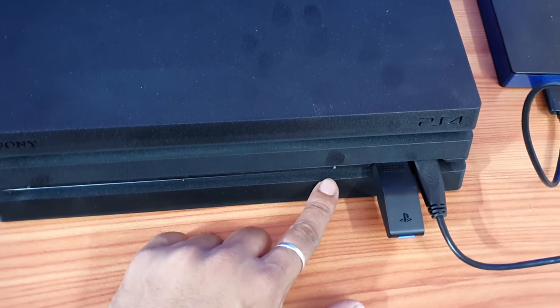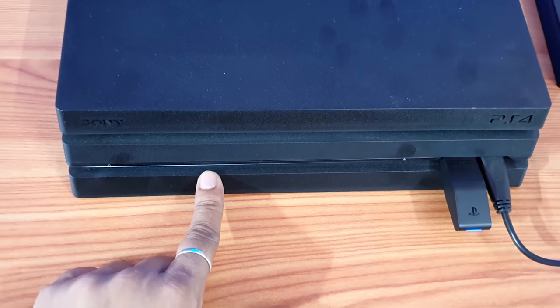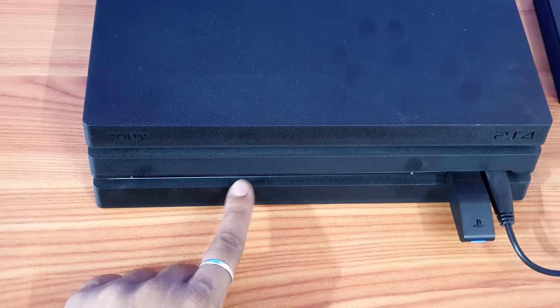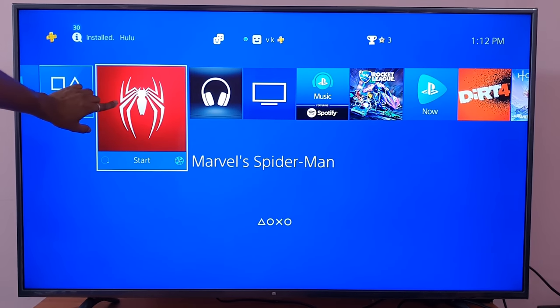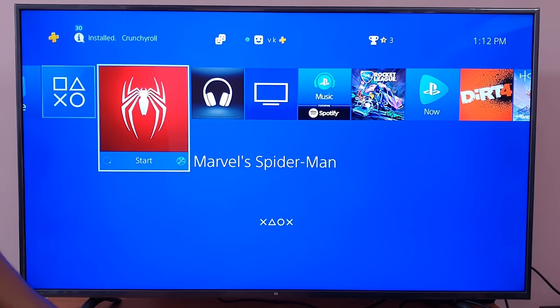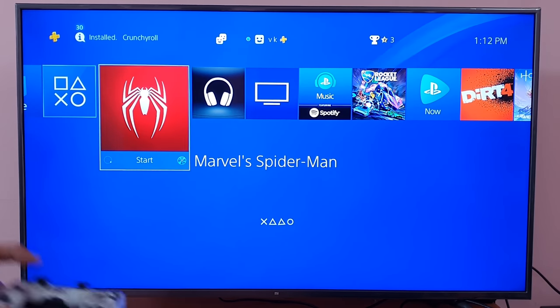If your eject button is not working right and you are not able to take the disc out, here is how to fix that. For example, I have inserted a Spiderman disc in my PS4 console but I am not able to take it out. So how do you take this out?